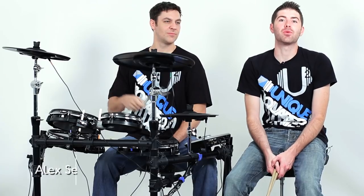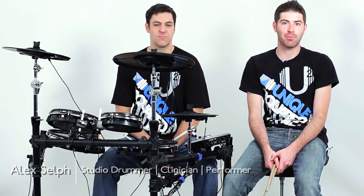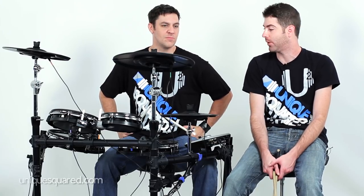We are back again. This is Taylor with UniqueSquared.com and today we're checking out the Alesis DM8 Pro Kit. I brought in my good buddy Alex Self to come and demo the kit. He's going to play around with some of the features and I'm going to run you through some of the specs as we go through the demo. So take it away, Alex.